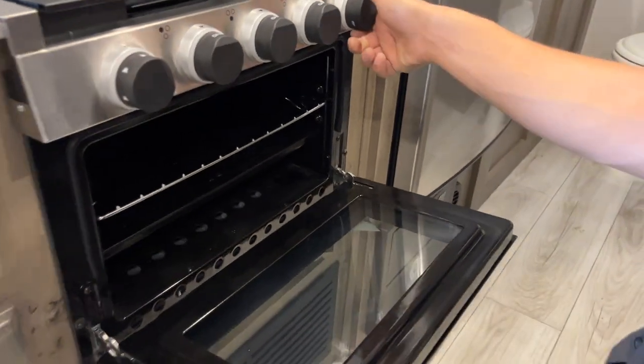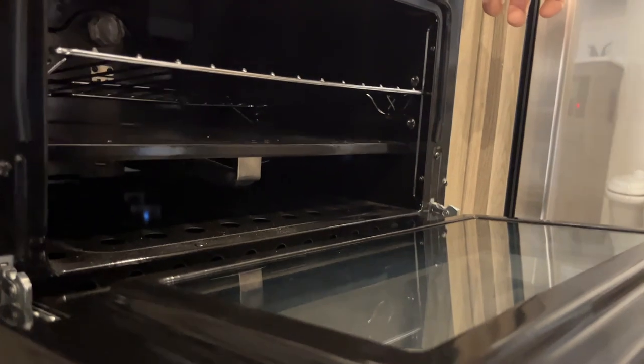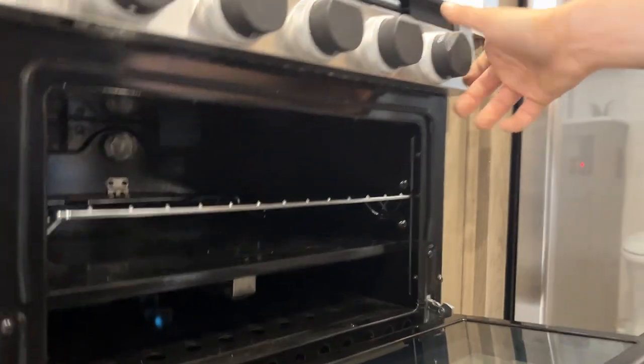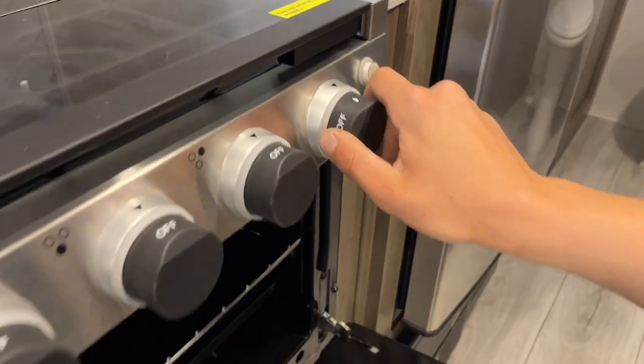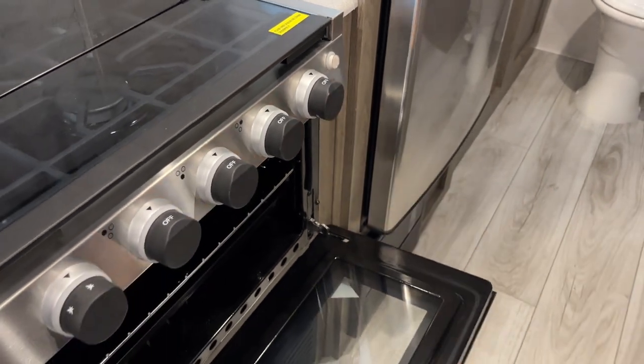Open up the oven — the knob on the right: push that in at the little flame position, hit it with a sparker. Once it clears the air from the line, the pilot light gets going. Once you have the pilot light going for a couple of seconds, release that knob. The flame will hold itself — turn up to your desired temperature and it fires right up. Once done, if you turn it back down to pilot, it'll hold just the pilot light. But if you're traveling or leaving the unit, make sure it's right off.